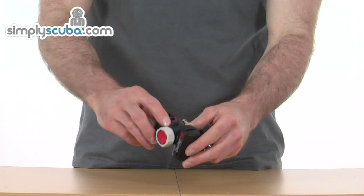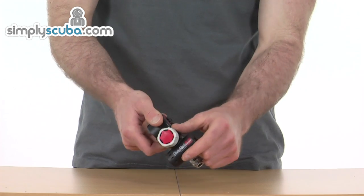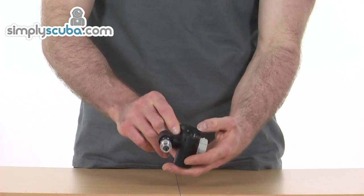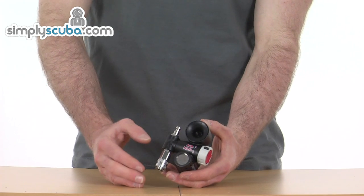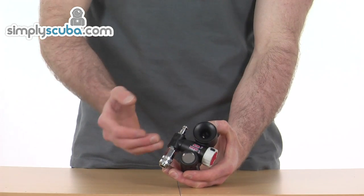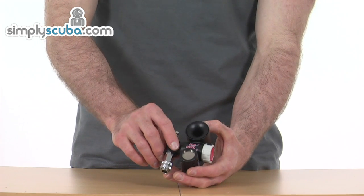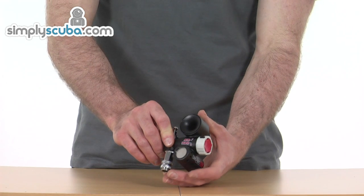It's really compact and lightweight, with a nice and strong design — robust, it's going to take a lot of use. It simply integrates into your standard power inflator and low pressure hose, very quick to install and just seamlessly fits into your existing BCD setup.